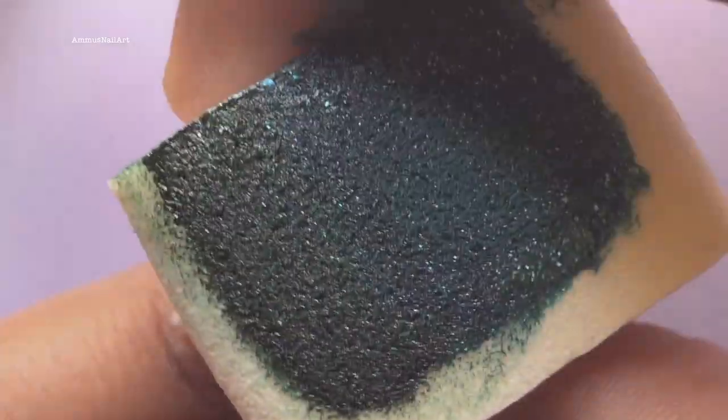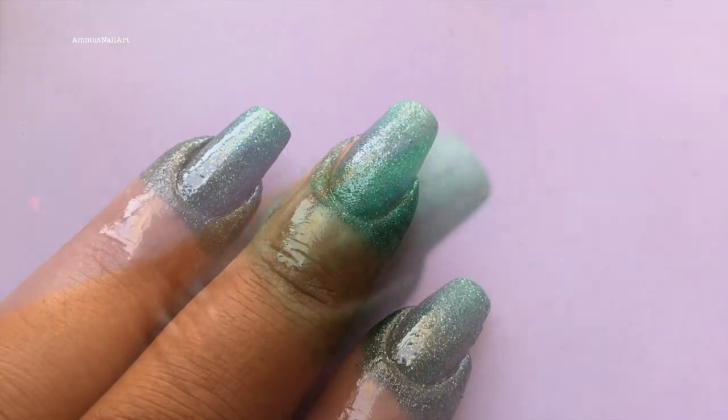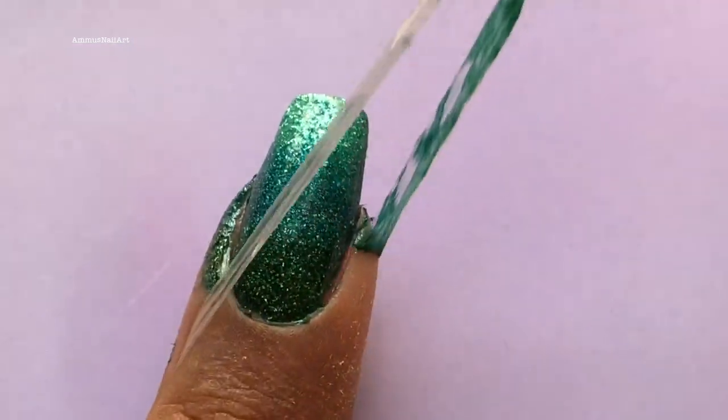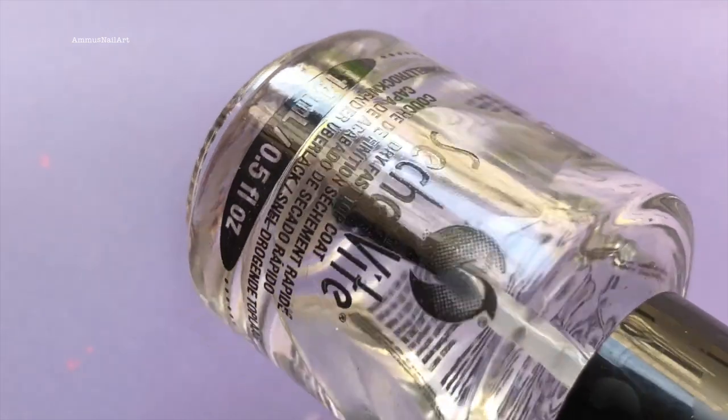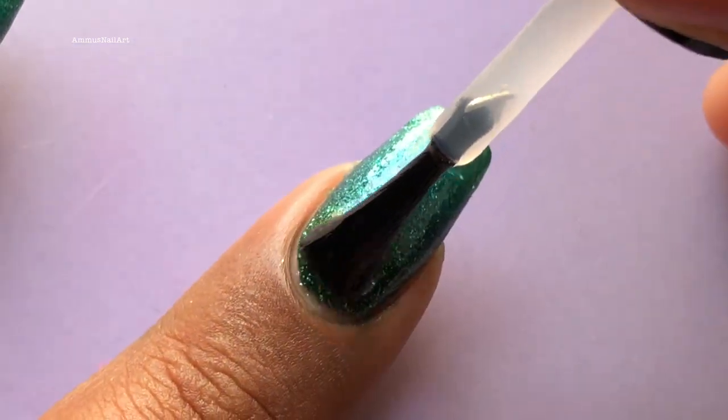Now gently tap the sponge to your nails. You have to continue this procedure until you get the desired look. Once I am happy with the final effect, I remove the latex and apply a top coat.